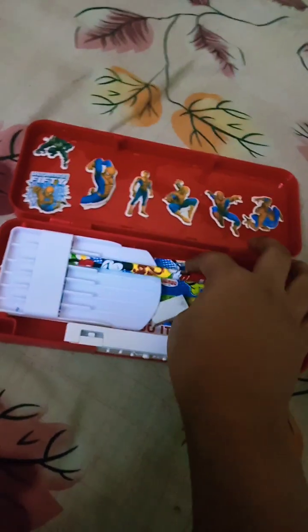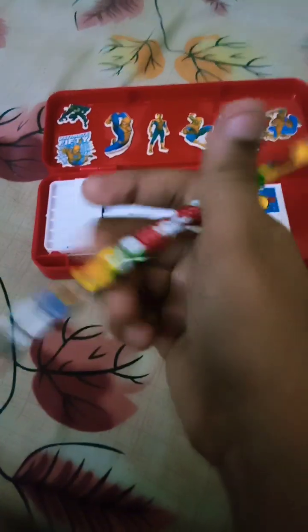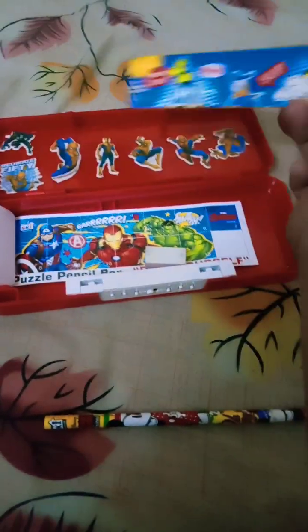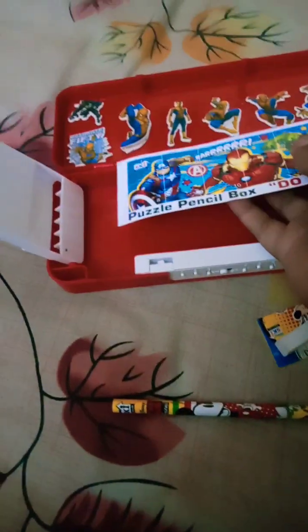It comes with stickers. Here is a pencil — I will not do spin tricks with it. And there is a scale — wow, a Mickey Mouse scale! And there is a sharpener. Oh, and it also comes with a sticker.